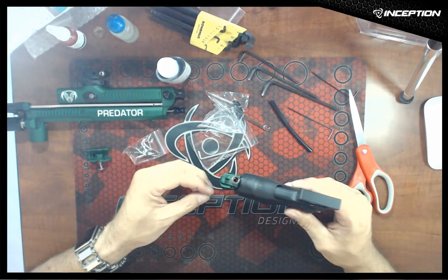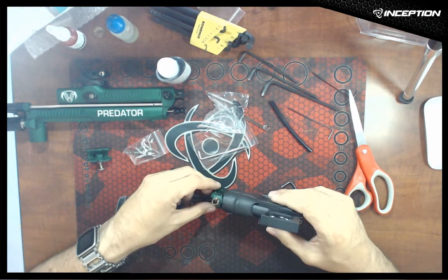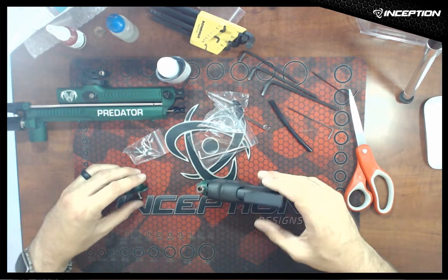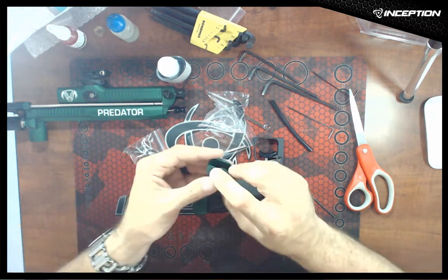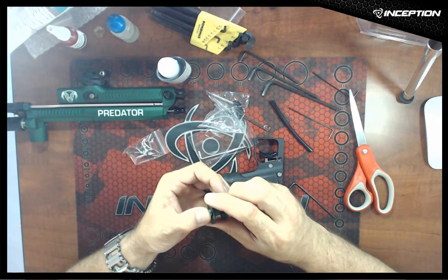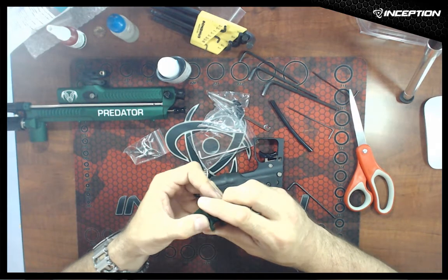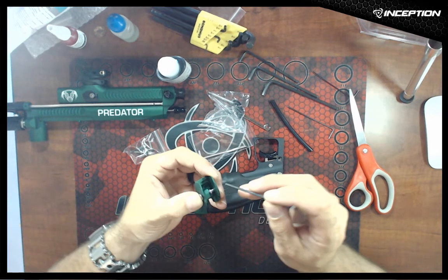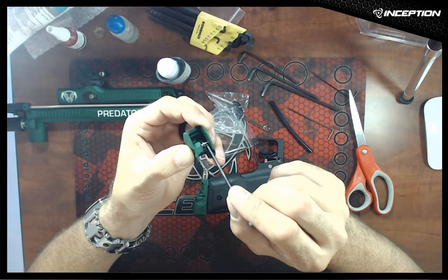We're going to put the pivot pin back into the ASA. Actually, to start off, we're going to take the button with the spring, push it through the hole and out the other side. We have to make sure it aligns with the hole in the other side of the cam so that you can push it through.